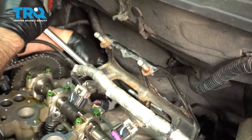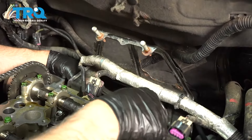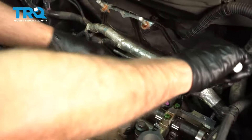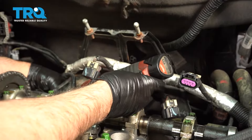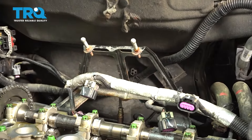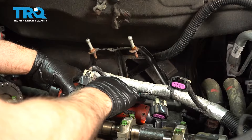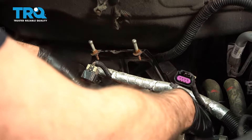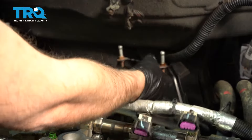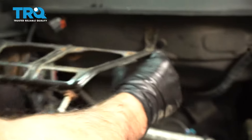I'm gonna use a 13-millimeter socket. There's two bolts coming in from the backside. Once you loosen them up, you should be able to do it by hand. Take this one and slide that off. If any wires are attached to that, disconnect the wires from it.